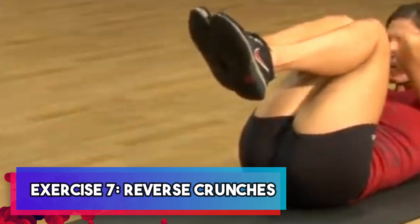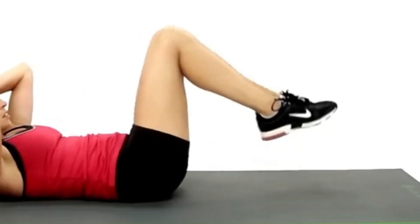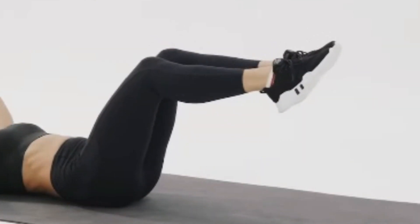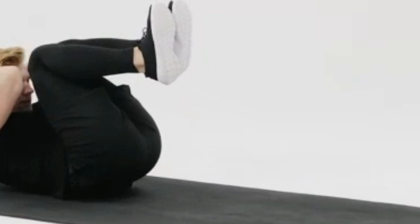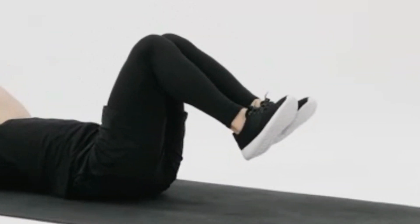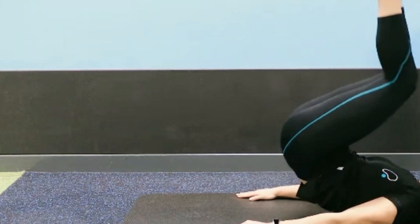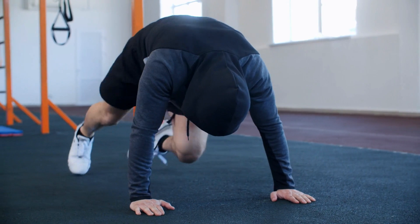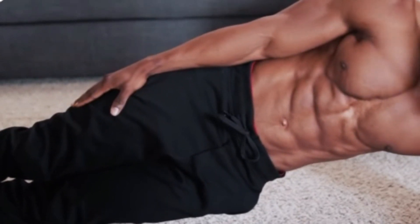Exercise seven: reverse crunches. Let's conclude our workout with this powerful exercise, which is incredibly effective for targeting those often elusive lower abdominal muscles. To get started, lie on your back with your hands positioned by your sides or beneath your hips for added support. Lift your legs and hips off the ground, curling them toward your chest while keeping your upper body firmly on the ground. Lower your legs back down without allowing them to touch the ground, and then repeat the movement. Dedicate the remaining time to performing reverse crunches and you'll feel your lower abs working hard. For a comprehensive 20-minute ab workout, incorporate it after the mountain climbers or side planks. You're doing great — keep it up.